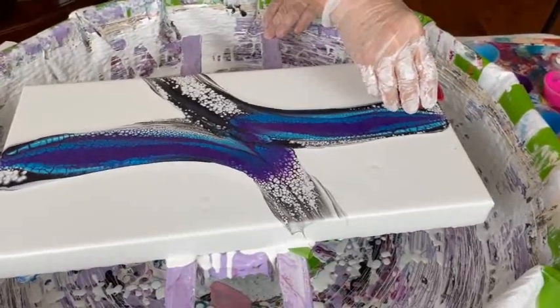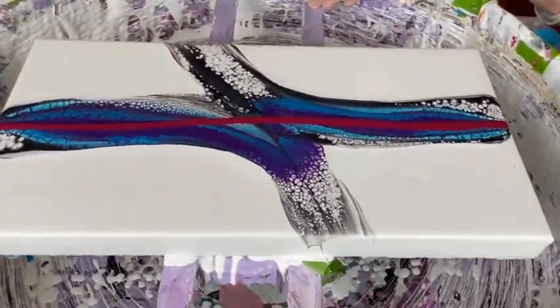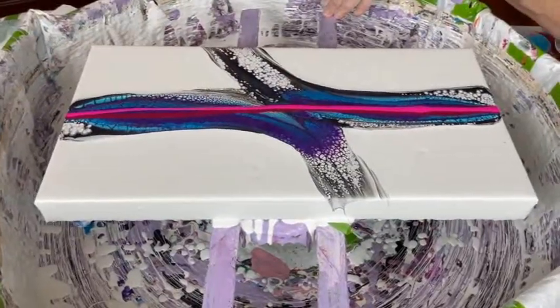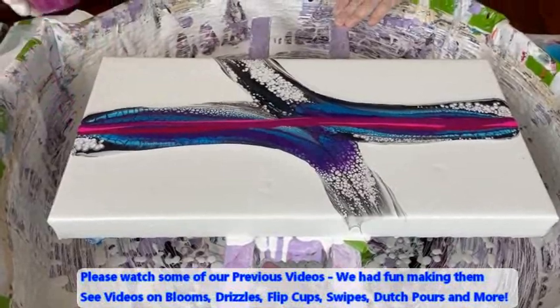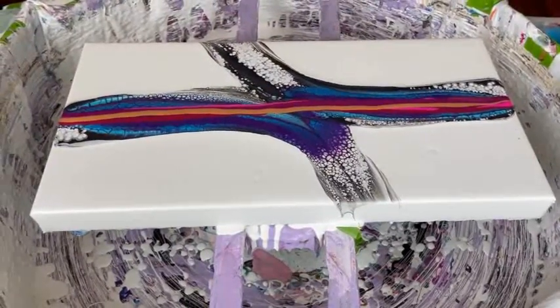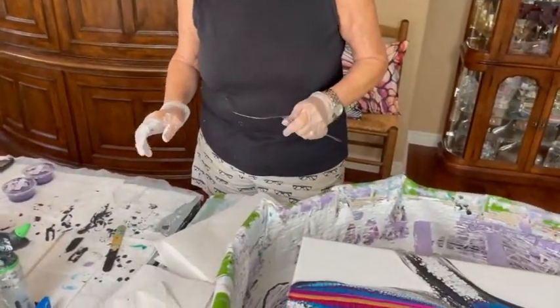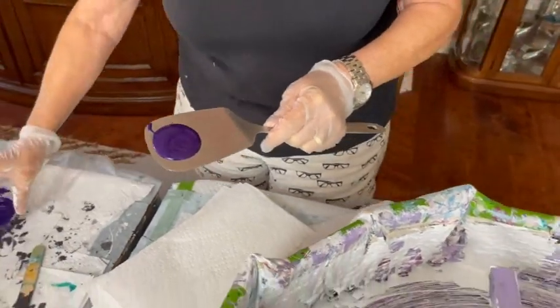Now here's the secondary swipe colors. This is Apple Rose. Good old Jasmine by Primary Elements. And Quinacridone Violet by Golden. The object of the primary and secondary swipe technique is to try to get swipes of contrasting or complementary colors on other areas of the canvas — at least that's the intent. So now you're going to use that other cell activator? I'm a little hesitant, but I'm going to do it. It's pretty. Very pretty.